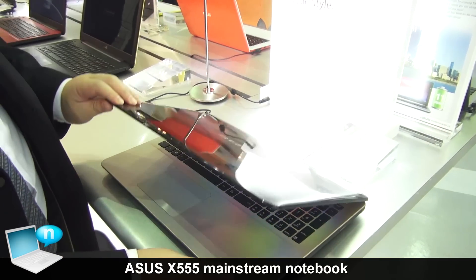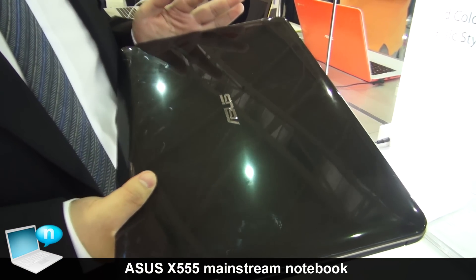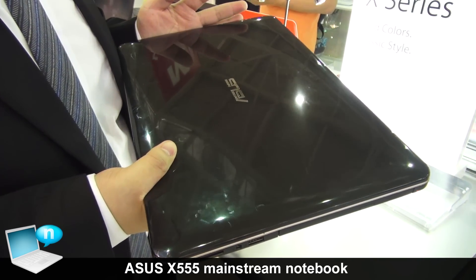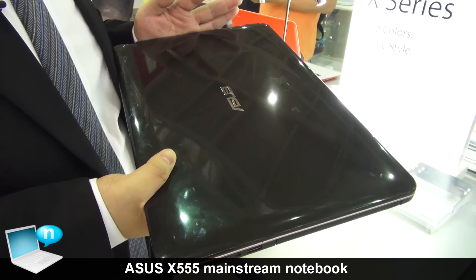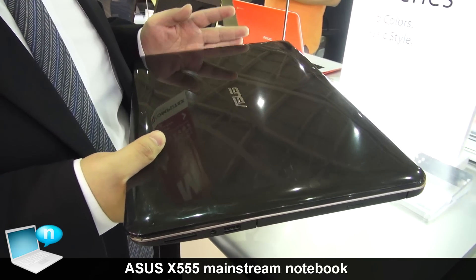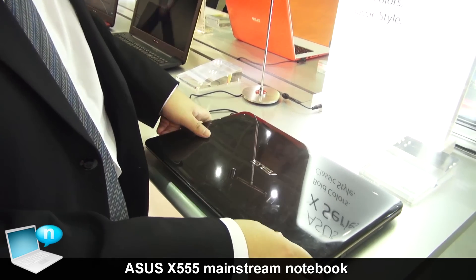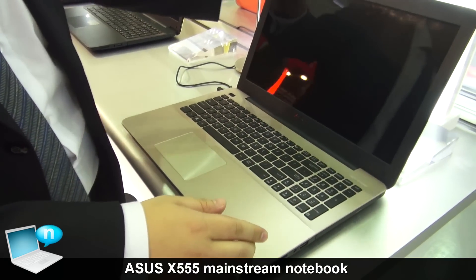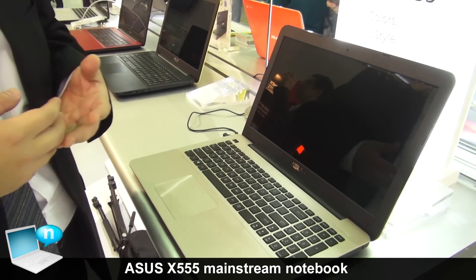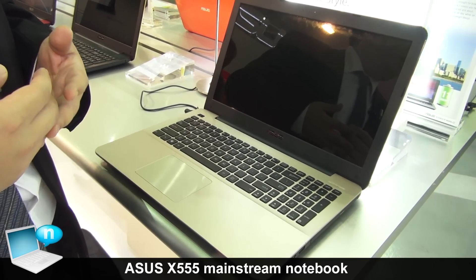Hello, this is the X555, our 2014 new mainstream product with the Haswell CPU — the ULV CPU. As you know, this chassis will share the Haswell CPU and the next generation Broadwell CPU. We have 4GB and 8GB DRAM options, and the hard drive storage can be upgraded to a 1.5 terabyte hard drive.